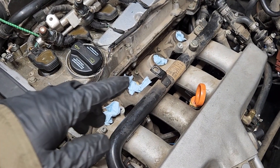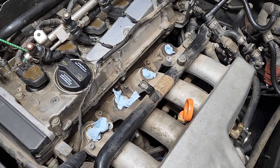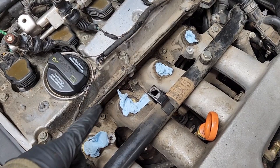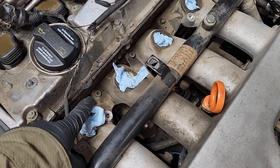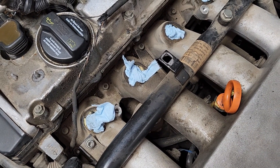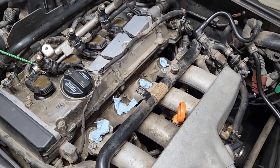Cover up the injector ports and then remove the two bolts that hold the cooling pipe to the intake manifold — socket size is also an H5. Next you're going to remove eight bolts and two nuts that hold the intake manifold to the engine. Socket size is also H5 for the bolts. The nuts are on the edge; you can get those with a 10 millimeter socket and at least an 8-inch extension.